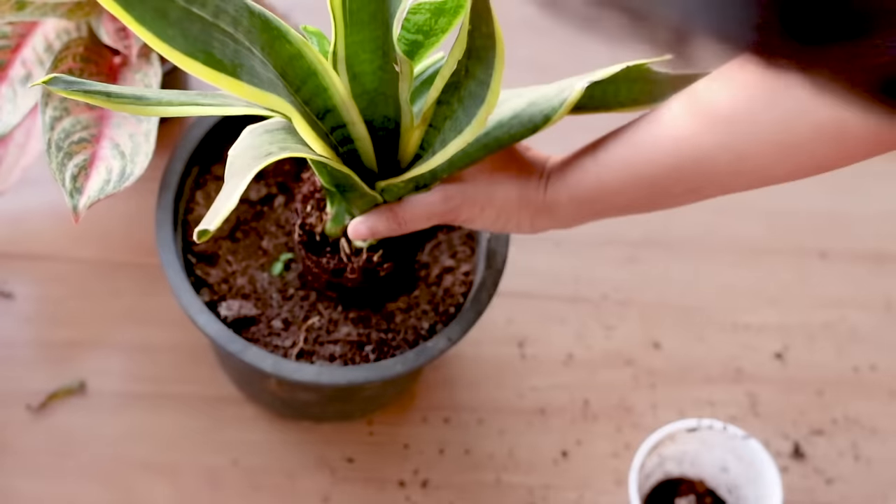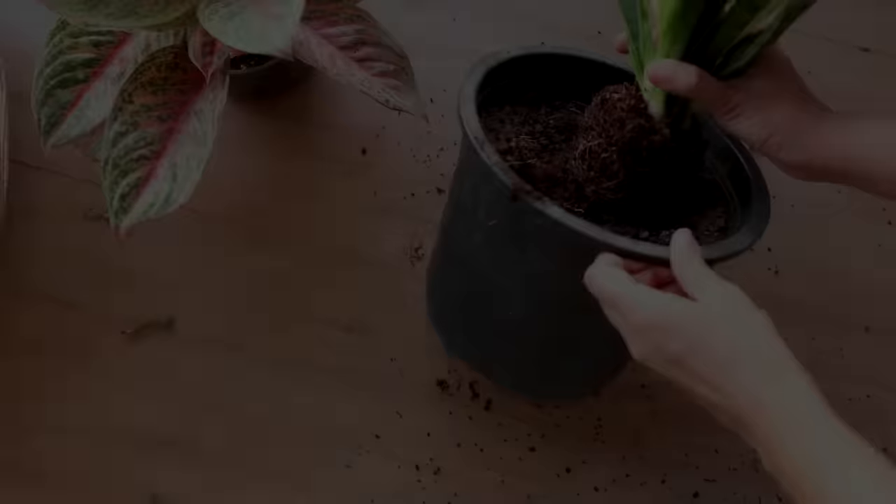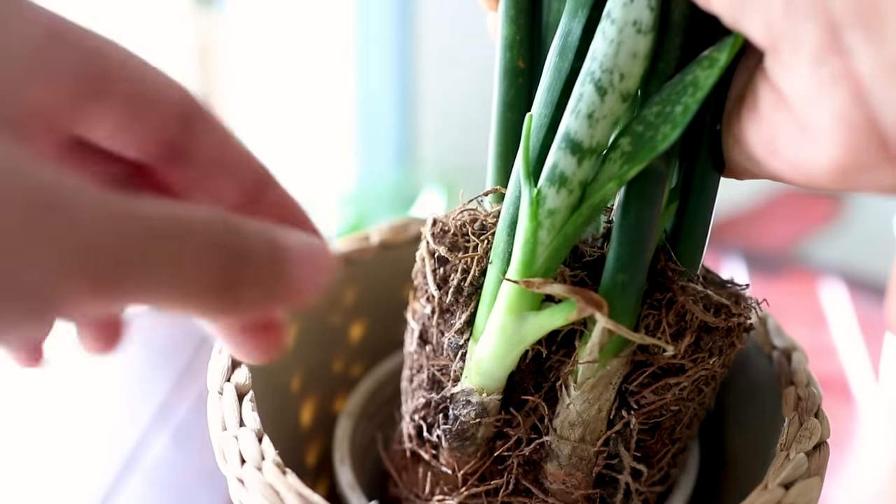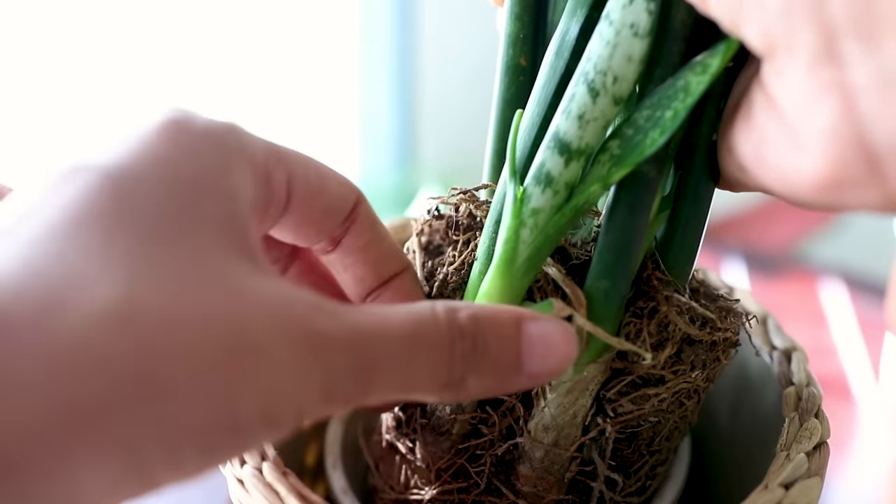If you're using a big pot with just a couple of leaves, these leaves will take a very long time to establish themselves in the soil and it will take a lot of time for you to see new growth coming out.